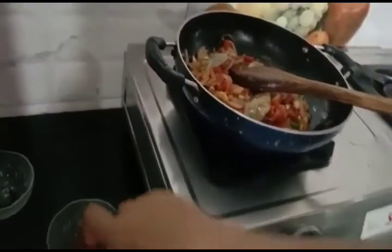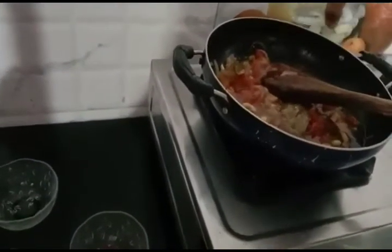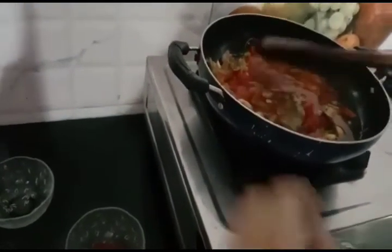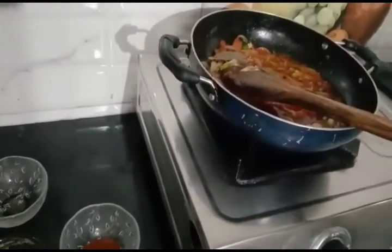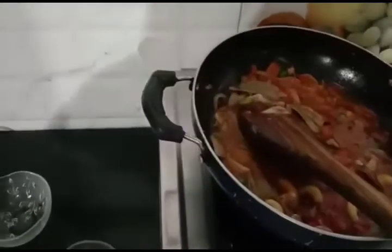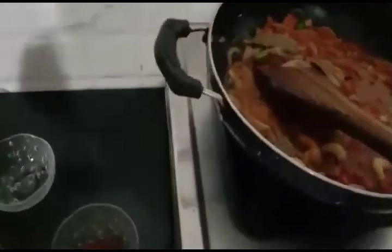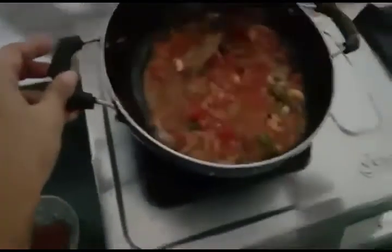Now I'm adding 1 glass of water. Cook for 7 to 8 minutes.